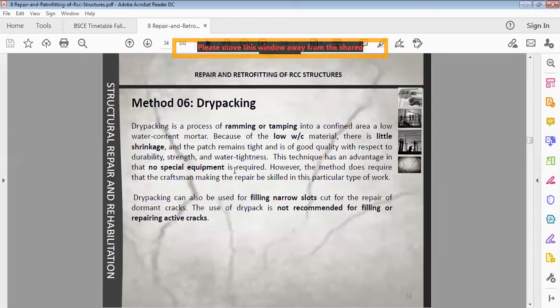This method is also used to fill narrow slots cut for the repair of dormant cracks. The use of dry pack is not recommended for filling or repairing active cracks, because the cracks will move and the size will increase.